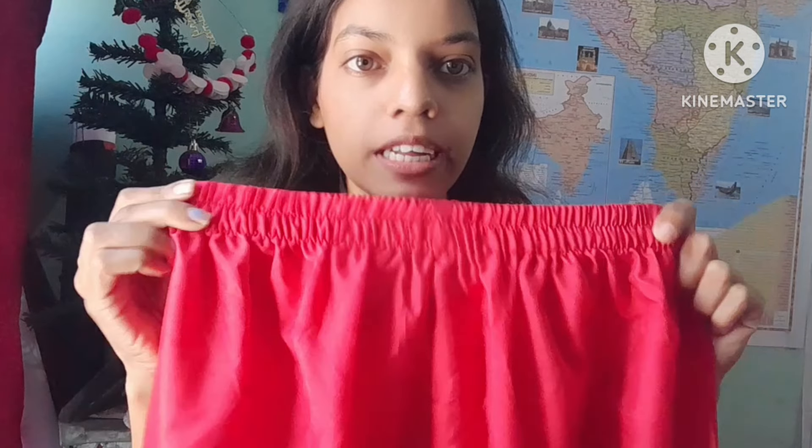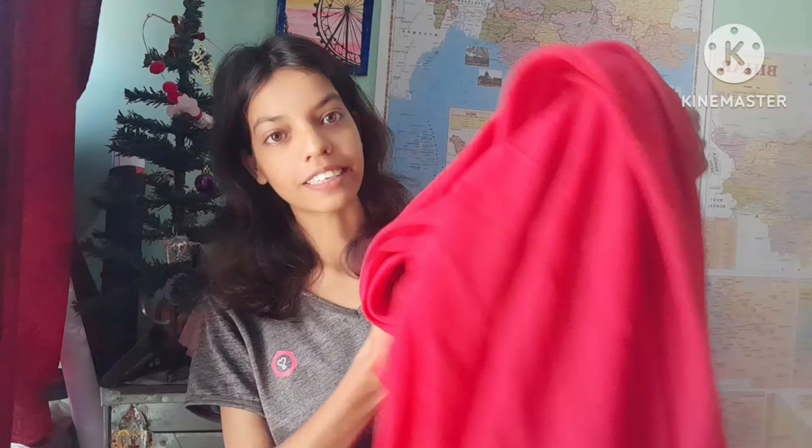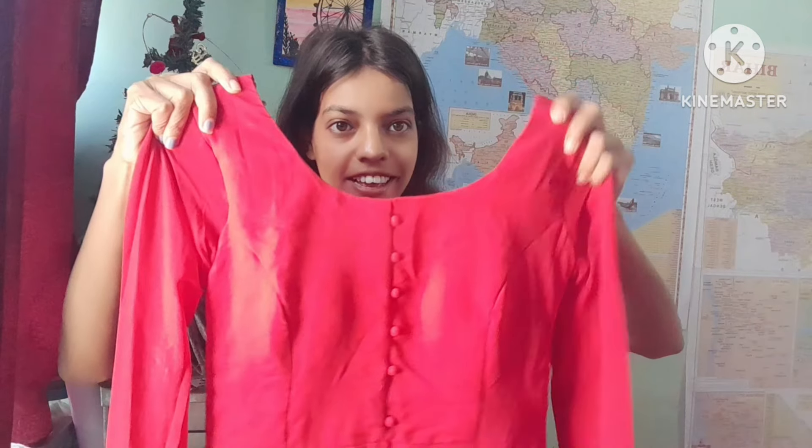The color is very beautiful. I am going to show you the full set. So this is the top, and then you will also get a pant. This pant has a rubber and adjustable waistband, and you will find it in ankle length. I am using this size but you can select according to your size. And you can see this is the pant that I received.